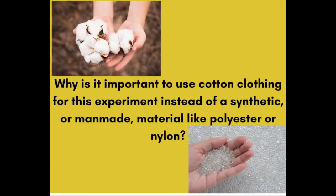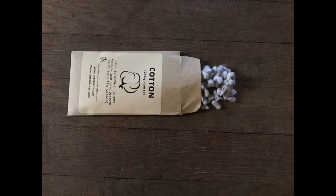Before you start the experiment, try brainstorming why you think it is important that we use cotton clothing for this experiment instead of a synthetic or man-made material like polyester or nylon. Hmm, where does cotton come from? You guessed it — a plant! And what is it that decomposers like to eat? If you said organic matter or dead plants, you're right!